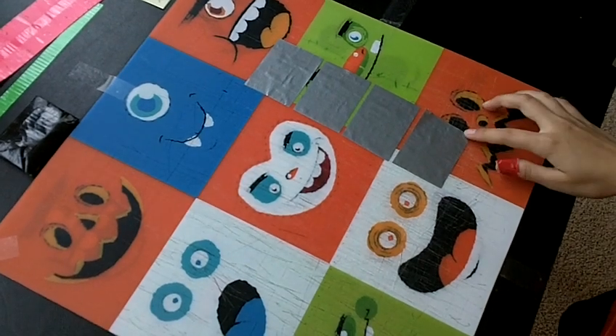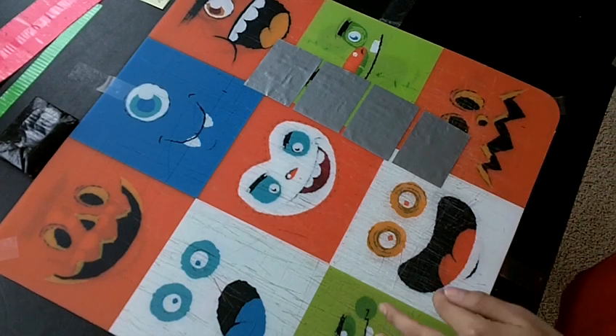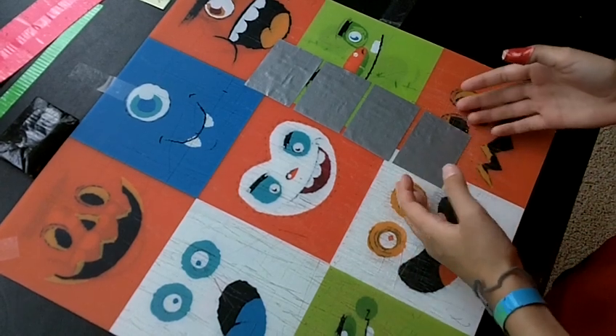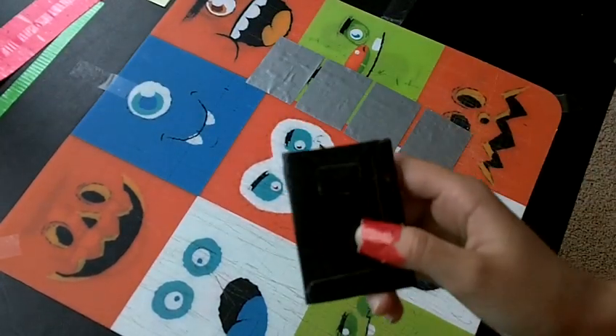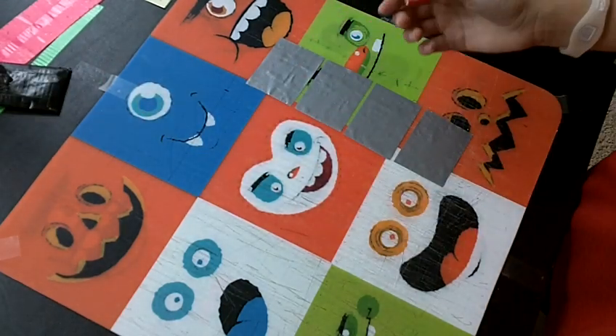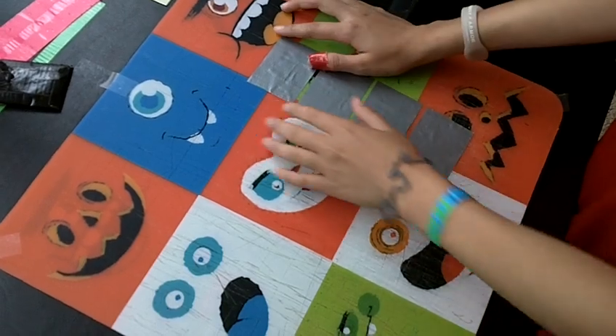Hey guys, today I'm going to show you how to make a coin pouch for your coins. This certain pouch you can actually put in the billfold of the wallet, and they work really well. Here's a prototype that I made — it's just like this one, and you can actually stick it in the wallet. I'll show you at the end of the video how it can fit in your wallet.